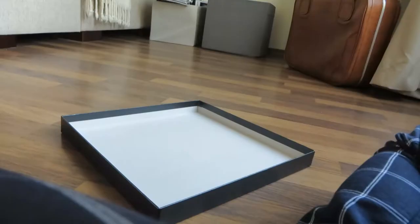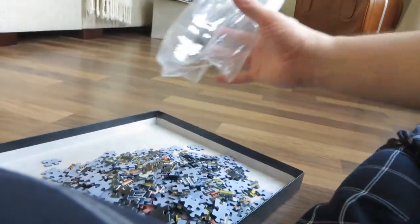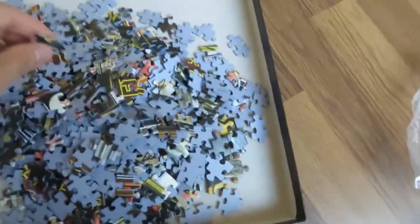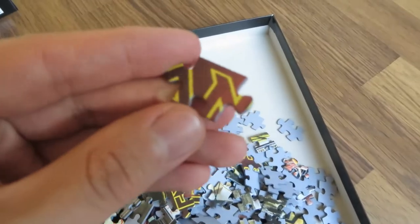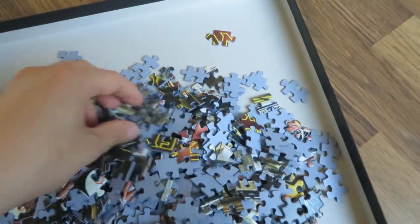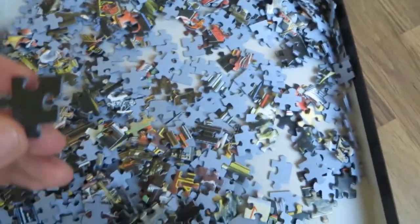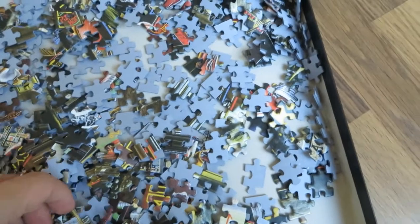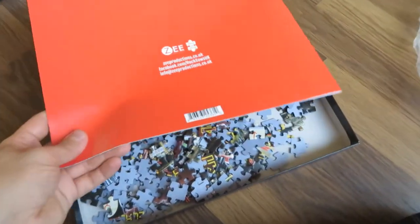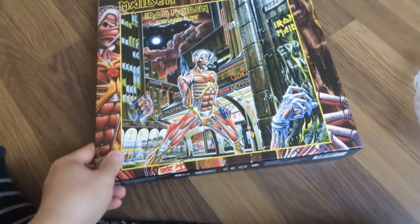So let's take a look at the pieces. It's a 500-piece puzzle. The pieces are quite small, so when you put it all together it's around 39 centimeters per side, so around 15 inches. Not a huge thing but quite nice. Good quality and nice color in the pieces.